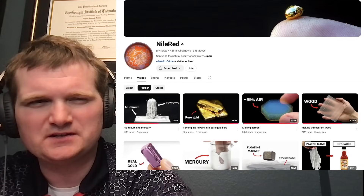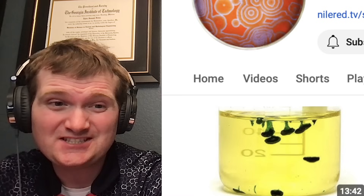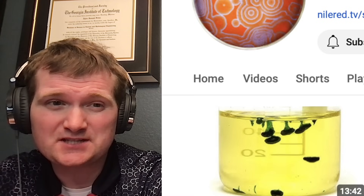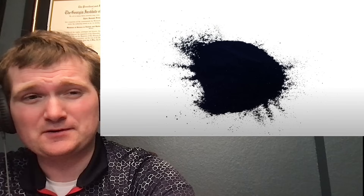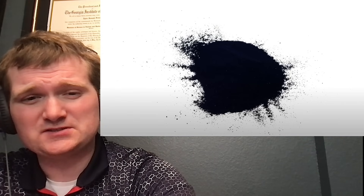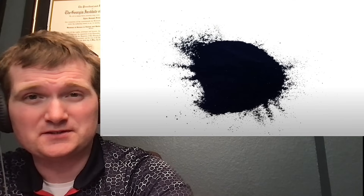Today we're going to be looking at another one of Nile Red's videos, specifically making Prussian blue, which could actually be used to treat certain types of radiation poisoning. For those of you who don't know me, I'm Tyler Fulse. I'm a nuclear engineer with a little over 10 years of experience in the commercial nuclear power industry, in engineering operations for emergency response. I don't claim to know everything there is nuclear, but I can certainly share some knowledge.